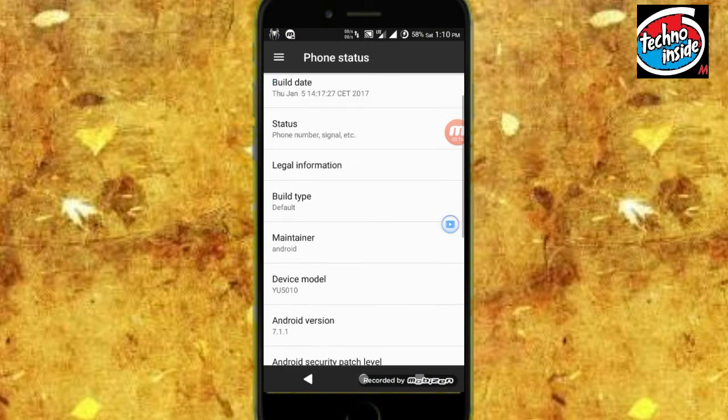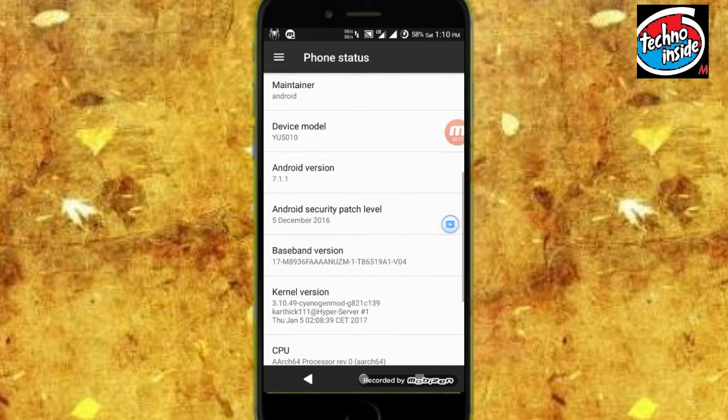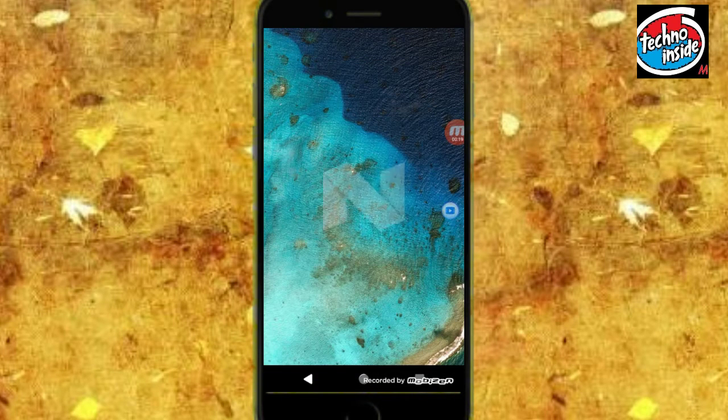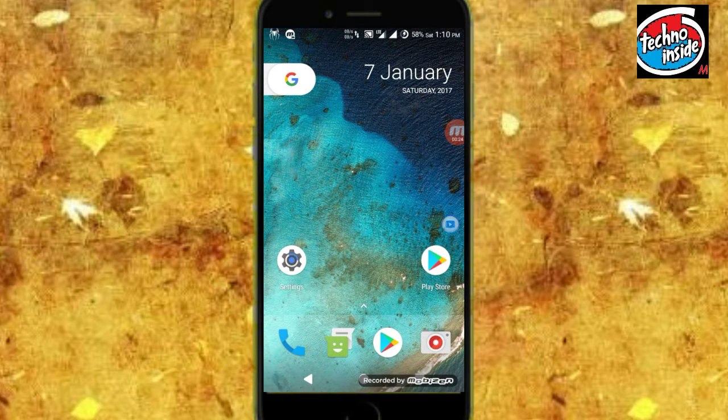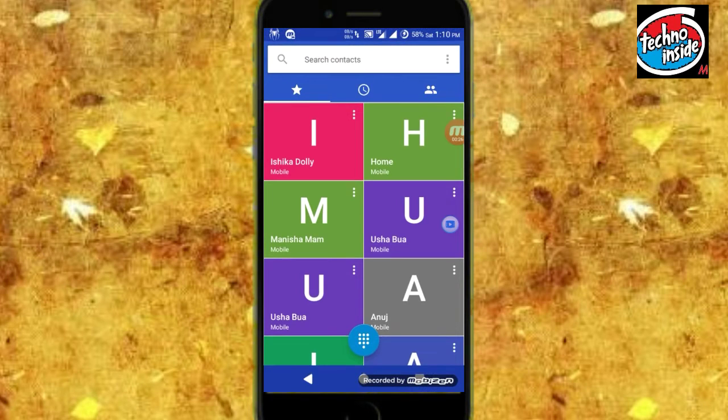About Phone, and the Android version is Android 7.1.1, as you can see the N logo which is Nougat. So this is about the Android version, now let's talk about VoLTE.